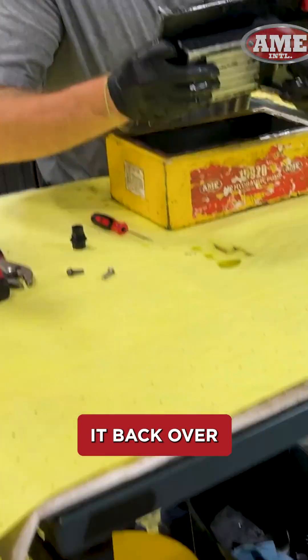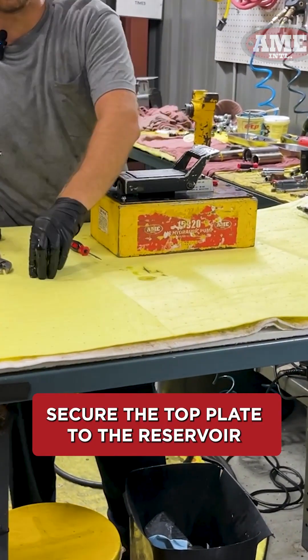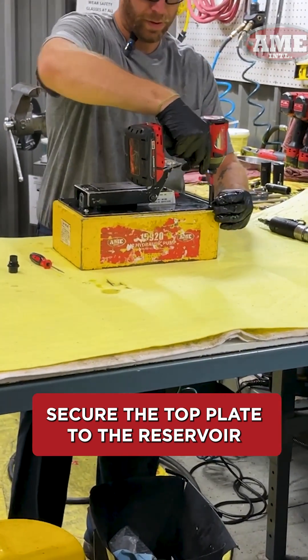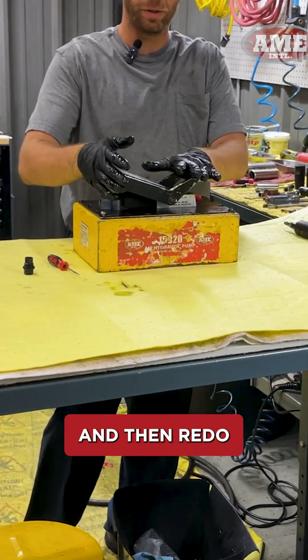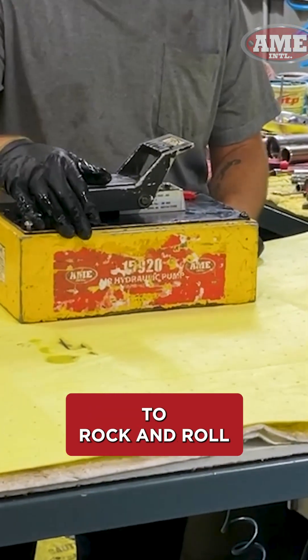Then flip it back over into the reservoir, secure the top plate to the reservoir, and redo the steps of bleeding. After that, you should be 100% ready to rock and roll.